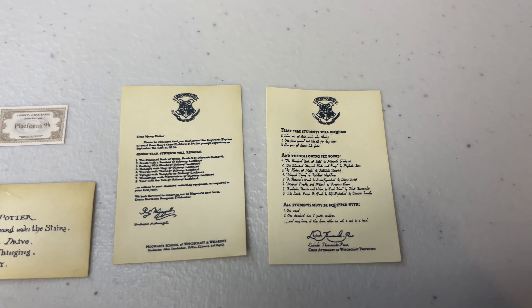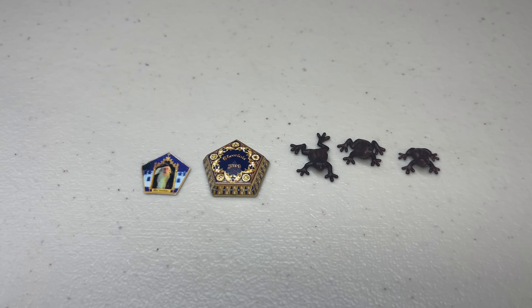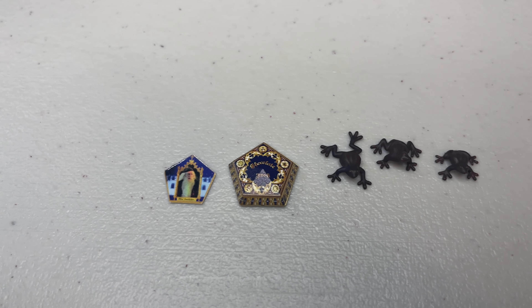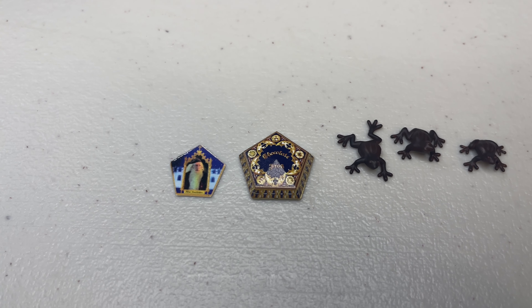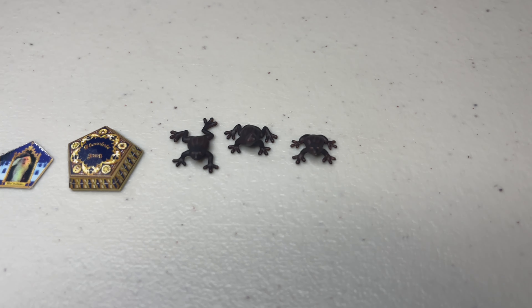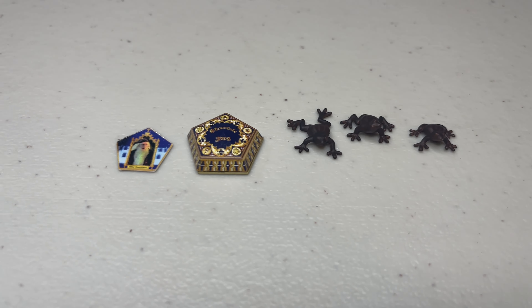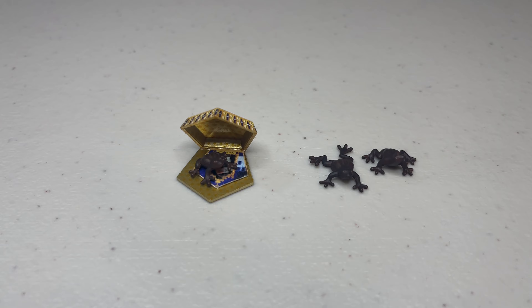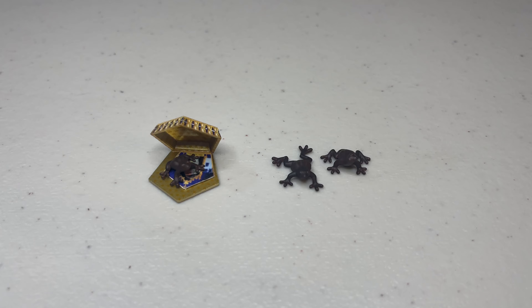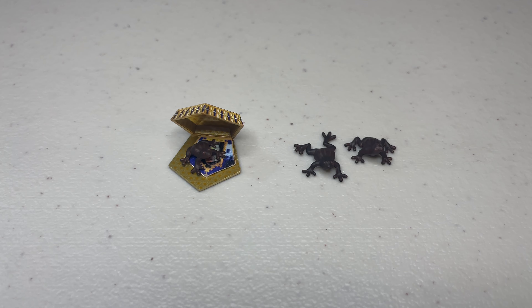Next, you get the chocolate frogs — another key aspect of that first movie. You get the distinctive pentagon-shaped box, three versions of the frogs, and one of the famous witch or wizard cards that comes with the package. The frogs themselves are extremely tiny but have really nice detail, and the package is very well done with nice printing on the surface and interior. My only issue is the card — it feels like an afterthought, just a glossy screen print that isn't altogether clear. At the price point, I think we should be a bit nitpicky, but overall another nice addition except for that card.